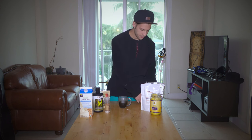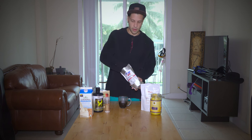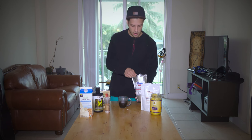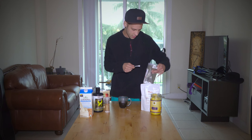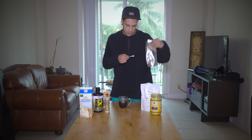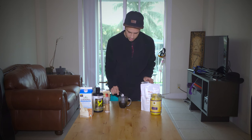We're going to use about 200 milligrams of taurine. It's shown that taurine in small ratios to caffeine actually promotes caffeine — that's why they use it in Red Bull and other energy drinks. So 200 milligrams, I'm going to pour that in here.